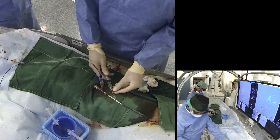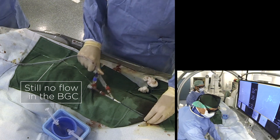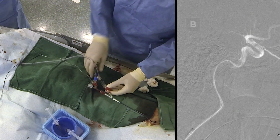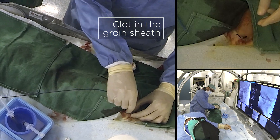We deflate the flow arrest balloon, but in most cases when you have this situation you still don't have flow because of carotid spasm. What you can do is position the tip of the balloon guide catheter a little bit more proximally and see if you have flow. There was still no flow in the system, so we concluded it was occluded by clot and removed the entire balloon guide catheter under permanent aspiration. You can then see the clot burden in the sheath — it was a really long clot, and we even lost some fragments in the femoral sheath, which we then had to remove.